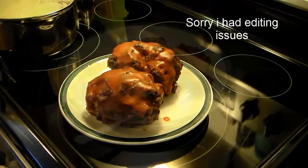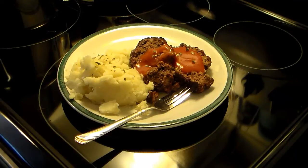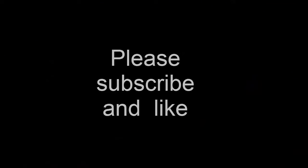My meatloaf is done. I took it out. I went ahead and took some of that tomato soup that was left over and microwaved it to serve over top of the meatloaf. I also went ahead and made some garlic mashed potatoes. So there you have it — meatloaf in a New Wave Oven. Give this a try, I think you'll like it. Until next time, we'll see ya.